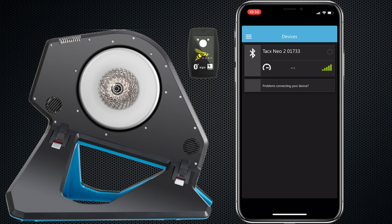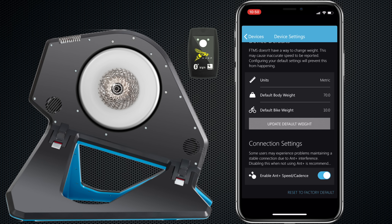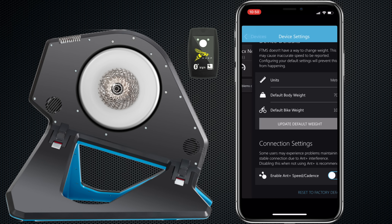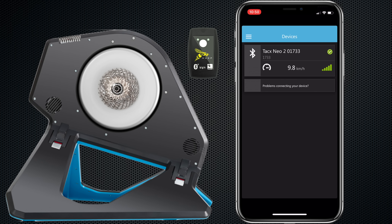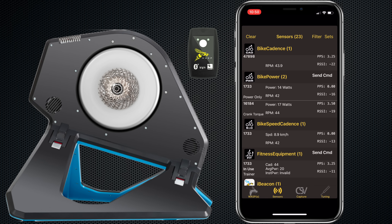To disable those, we jump over to the Tacx utility app and connect the Neo 2 over Bluetooth — making sure nothing else is connected to the Neo 2 over Bluetooth at this point. Once the connection is made, we go to Device Settings, scroll down to Connection Settings. You can see the note: 'Some users may experience problems maintaining a stable connection due to ANT+ interference — disabling this is recommended.' We're not using ANT+ private, so we disable it. We can still use ANT+ FEC. Jumping back to the WASP utility, we can see the power meter and speed and cadence sensor for 1733 are gone, but FEC is still there.